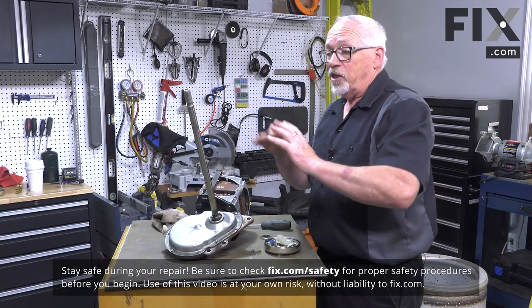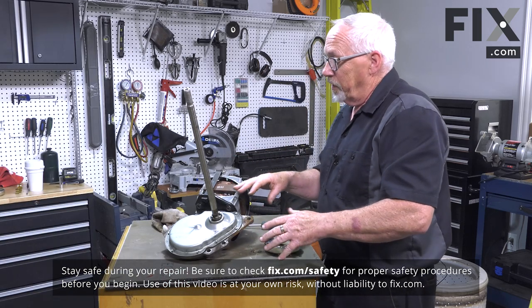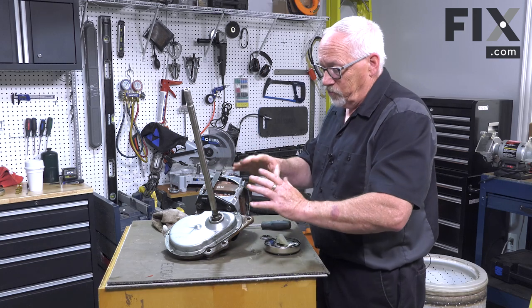In today's video we're going to show you how to install the clutch in your Whirlpool built washer. If you're just putting your clutch back on because you had to take it off to change the transmission, then you've got your old clutch to reinstall.